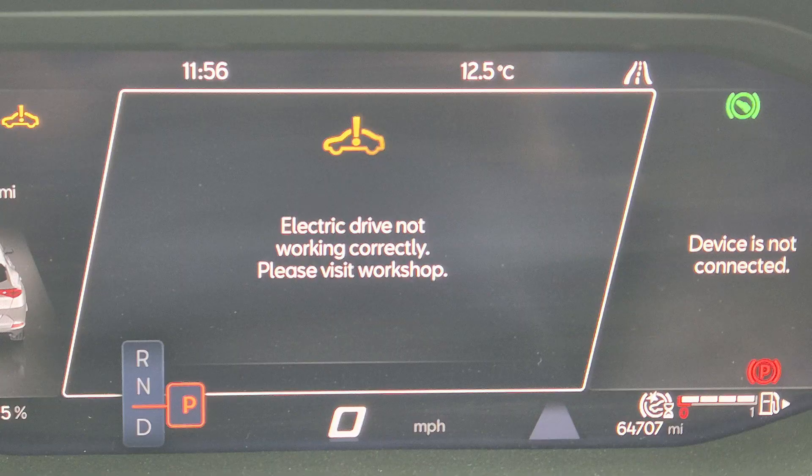Around a month ago my Cupra Formentor plug-in hybrid developed an electric drive fault — 'electric drive not working correctly, please contact workshop.' I contacted the workshop but they were so busy it took a month to get booked in. I have the diagnostic results now and it isn't really very good. I thought it might just be a sensor — I had it on diagnostics myself and there wasn't really much there, so it pointed more toward a software issue.